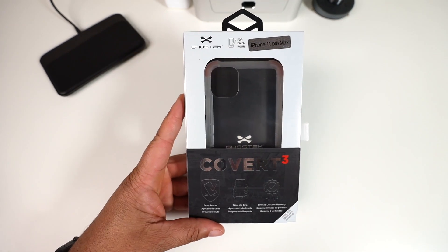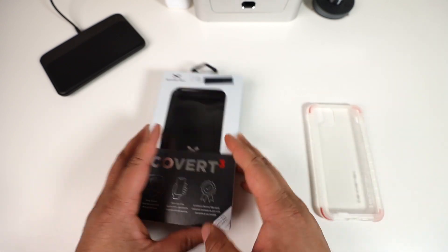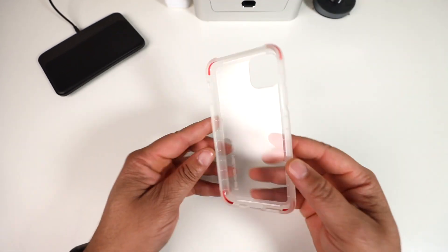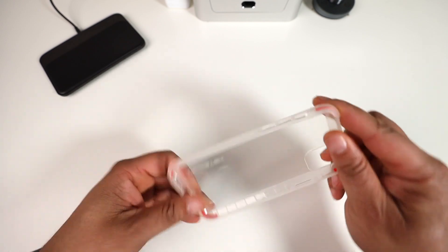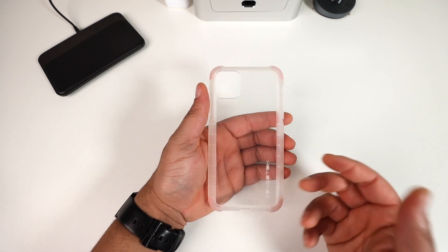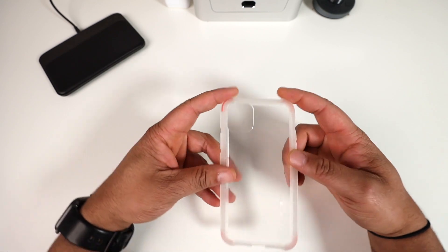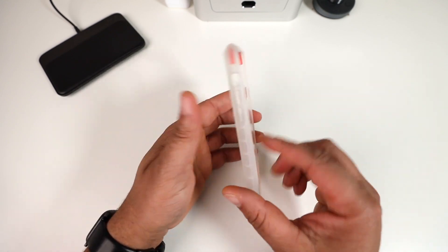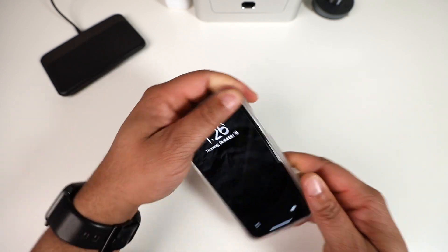Next up is the Convert 3. This is similar to the Cloak as a clear case offering, but the Cloak was stiffer material — this is a more flexible, flimsy TPU style. Same design, similar look: Ghost Tech branding, frosted sides, and enhanced raised corners on all four corners.